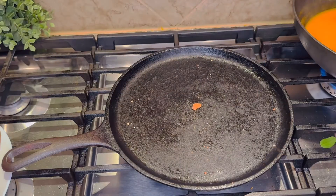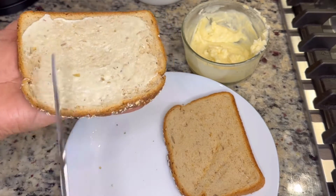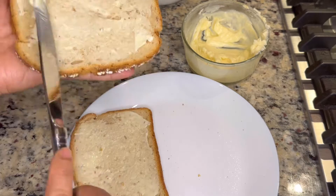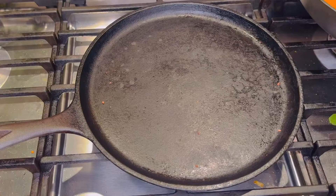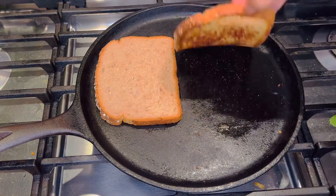Our bread is roasted without oil or ghee. Now we will add the butter — we have garlic powder, but you can also use fresh garlic and salt. This flavor will be very good. We will add the butter side down and warm it up, adding a little roast.